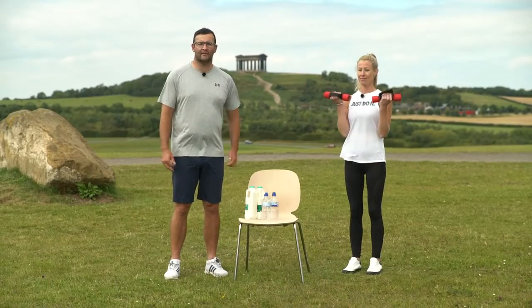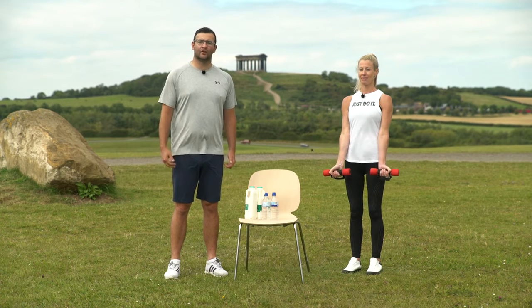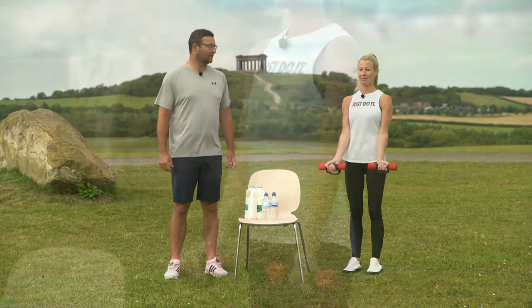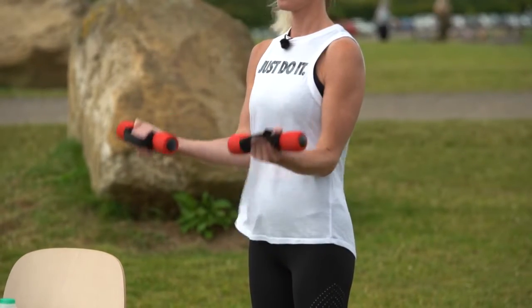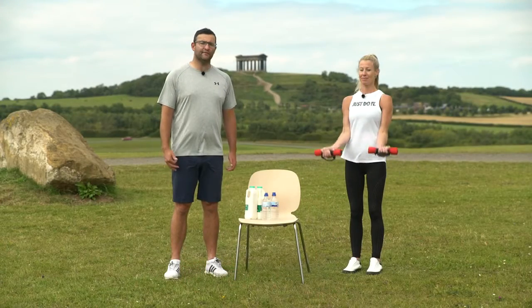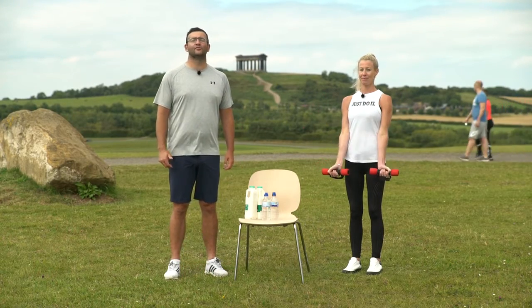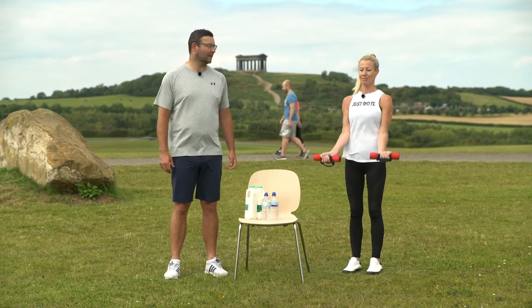We're going to aim to do around 10 of these reps, maintaining good upright posture throughout. If you feel it's a little bit light and you could manage a lot more than 10, try and increase your weight. And relax.